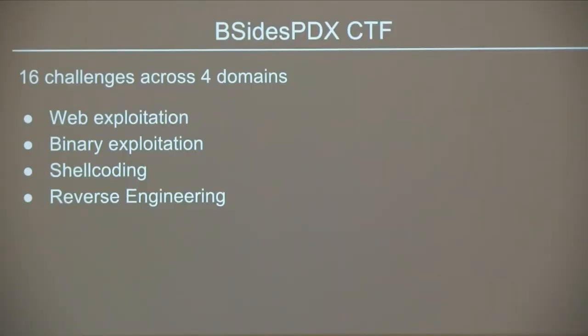This year we developed 16 challenges across four domains — so it's a four-by-four scoreboard. We have web, binary exploitation, reverse engineering, and shellcode challenges. Speaking of books you might not want to read — does anybody know how to write MIPS? You should play CTF, because one of the shellcoding challenges is MIPS. You're welcome.